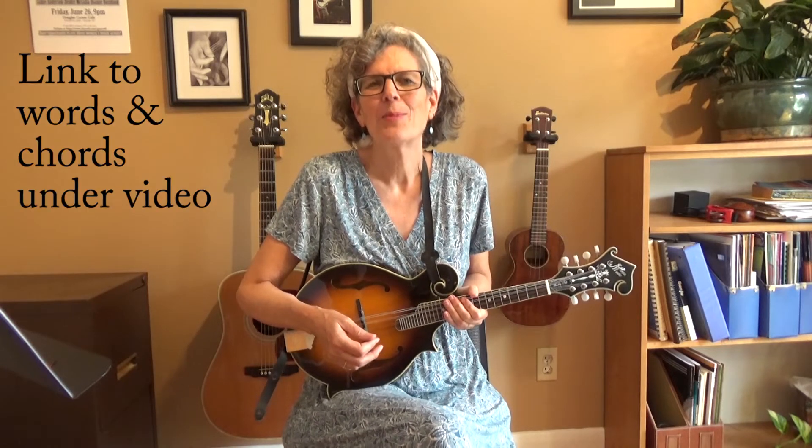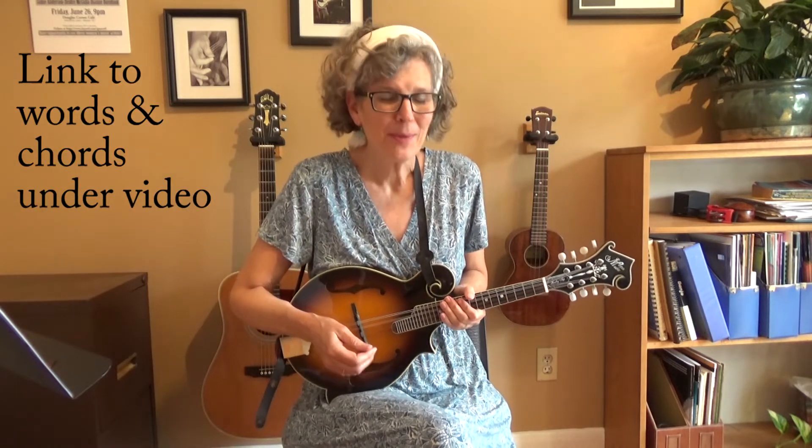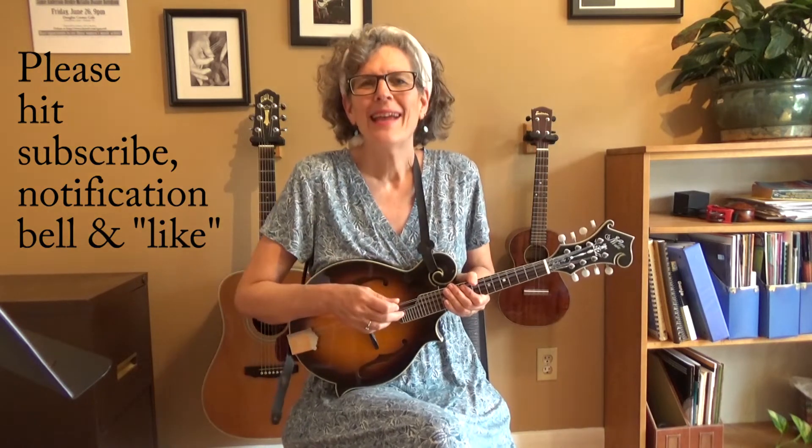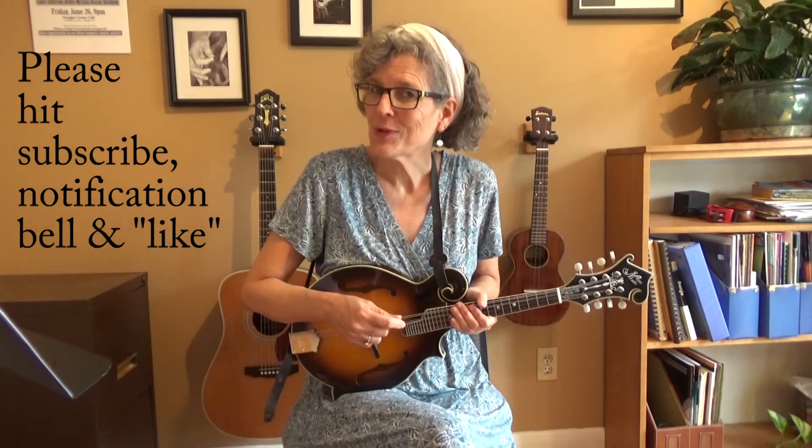There's more, of course, and you can catch the whole song in the link I'll put underneath this video. Please hit the red subscribe button, the notification bell, and the like button. And if you want to hear more of my original music, you can go to jamieanderson.com. Please check out the rest of my lessons here at my YouTube channel — in addition to teaching mandolin, I also have guitar and ukulele. Thanks a lot, everyone.